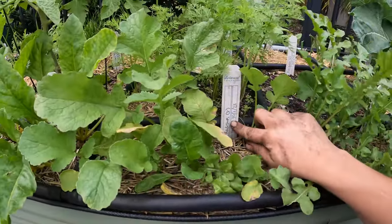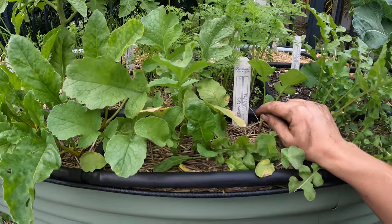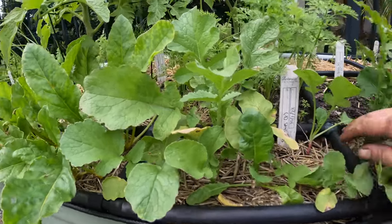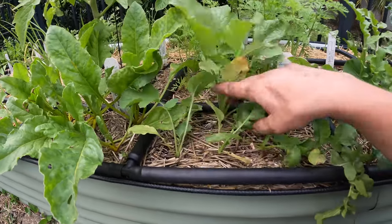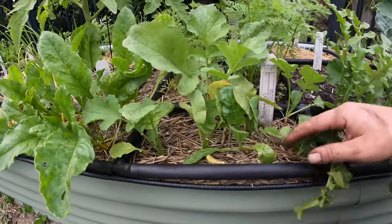These were planted on November 1st. Today is December 8th. I let them go a little bit longer trying to see if they would form bulbs, but I think I just got a whole bunch of duds.